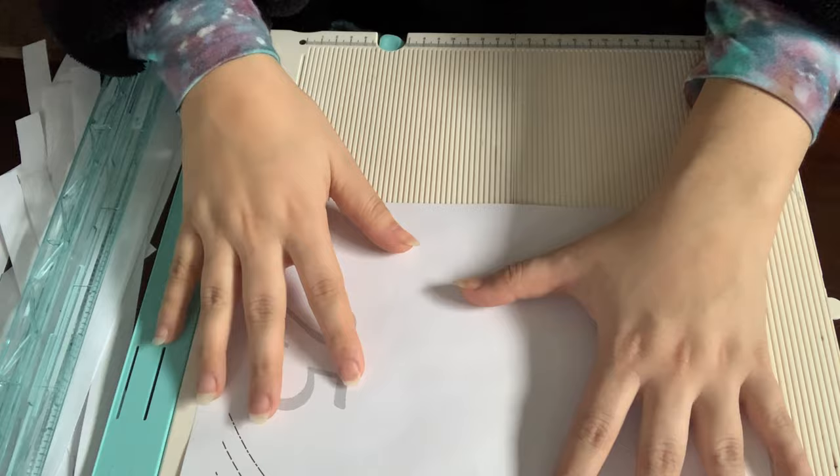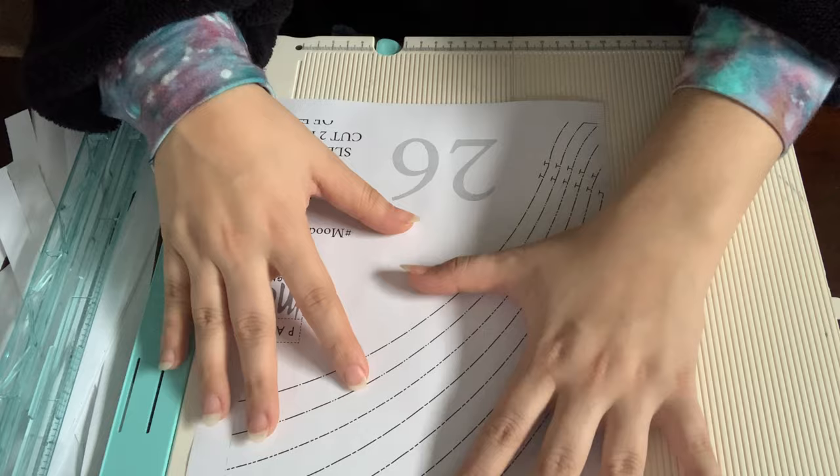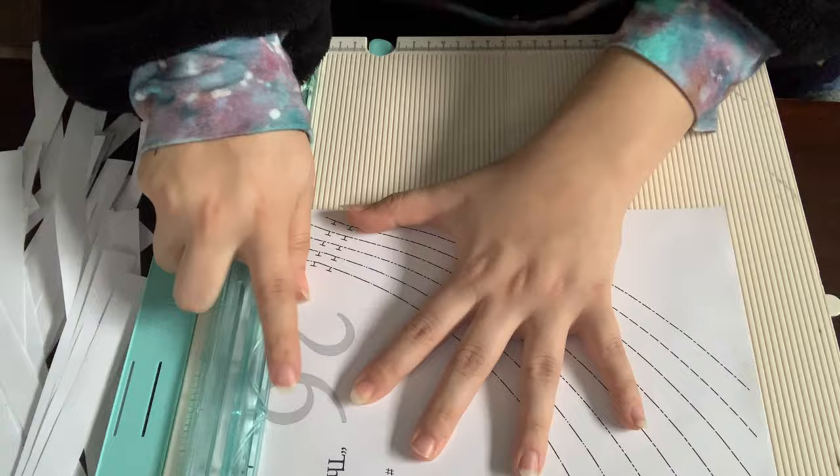I have printed off my pattern and I'm just trimming up the edges so I can tape it together and cut it all out. If you are regularly doing PDF patterns, I highly recommend getting a trimming board like this. I got mine at Joann a couple of years ago with a coupon, so it wasn't even that expensive. It just makes the process of putting PDF patterns together so much quicker than using scissors on all those edges.